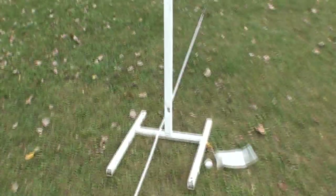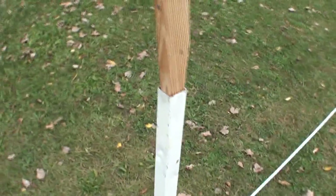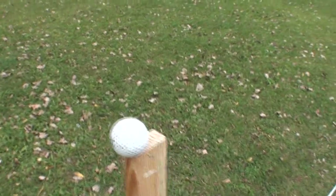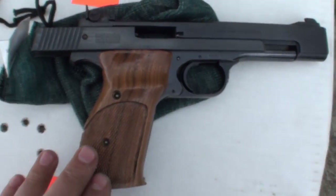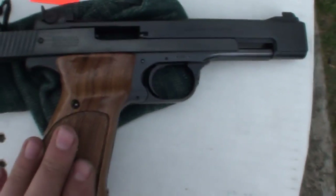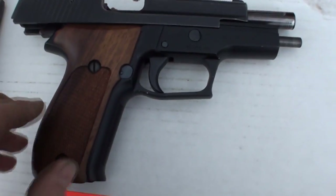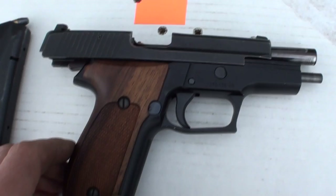I got it taped up so I don't accidentally cheat. And this is my golf ball — it's slightly less than four feet off the ground as instructed. I got my Smith & Wesson 41, but before I go to that one — that's a .22 rimfire — I'm going to use my SIG P226.